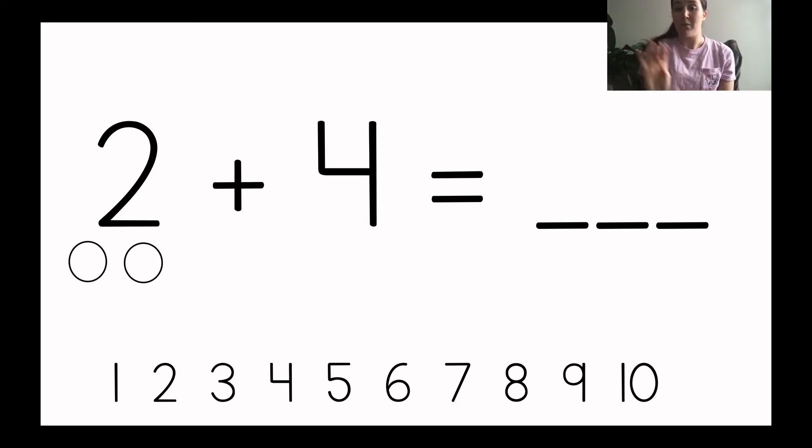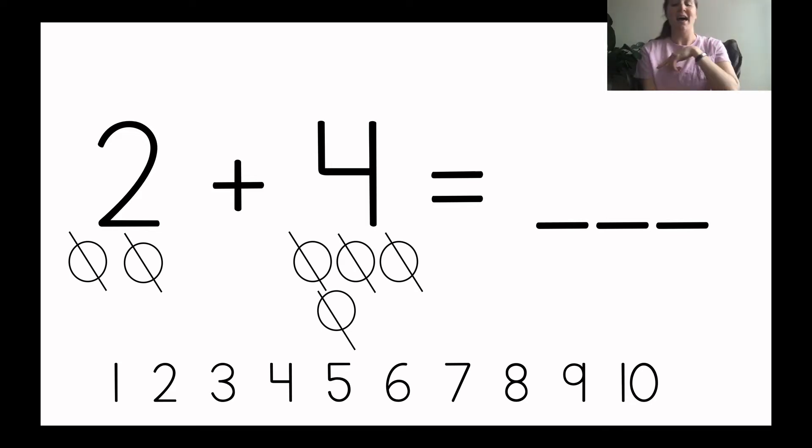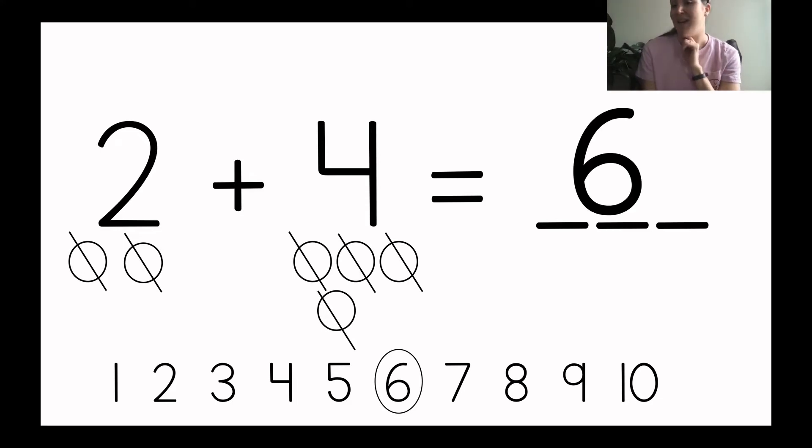Now I'm adding four more circles, so I'll draw those: one, two, three, four. So I drew two circles and then I'm adding so I drew four more circles. What is two plus four? Let's cross off as we count to figure it out: one, two, three, four, five, six. I counted six. Two plus four equals six. Let me find the six on the number line — there it is. Two plus four equals six. I wrote a six. I didn't write it backwards.